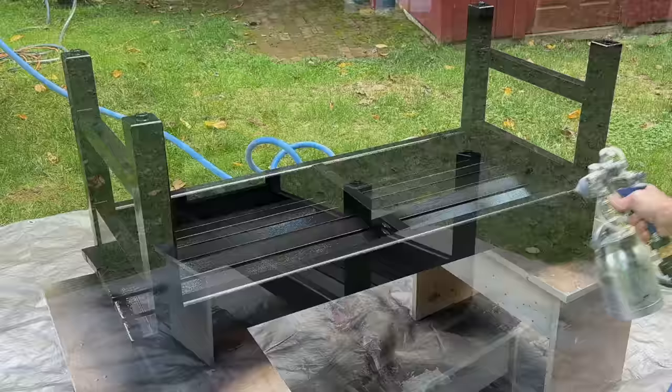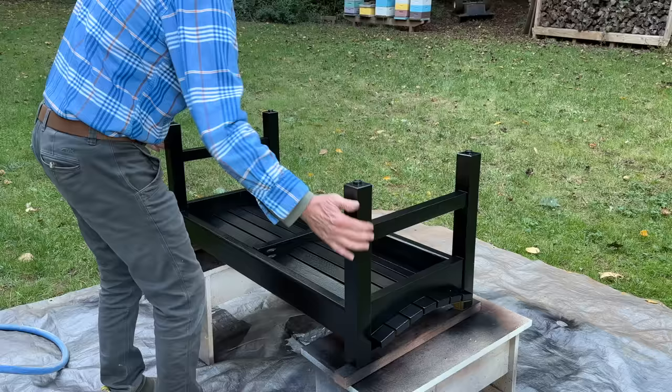It's been maybe 25 minutes, and it's dry enough to touch so I can flip the bench over. Yeah, it's definitely dry enough, and I'll paint the other side.